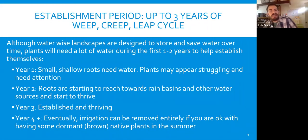The establishment period for a new garden is up to three years. The terms used are 'weep, creep, and leap.' Although WaterWise landscapes are designed to save water and time, plants will need a lot of water during the first one to two years. They need a lot of water close in that first weep year — keep the soil moist, not soggy — and just monitor the way they look.